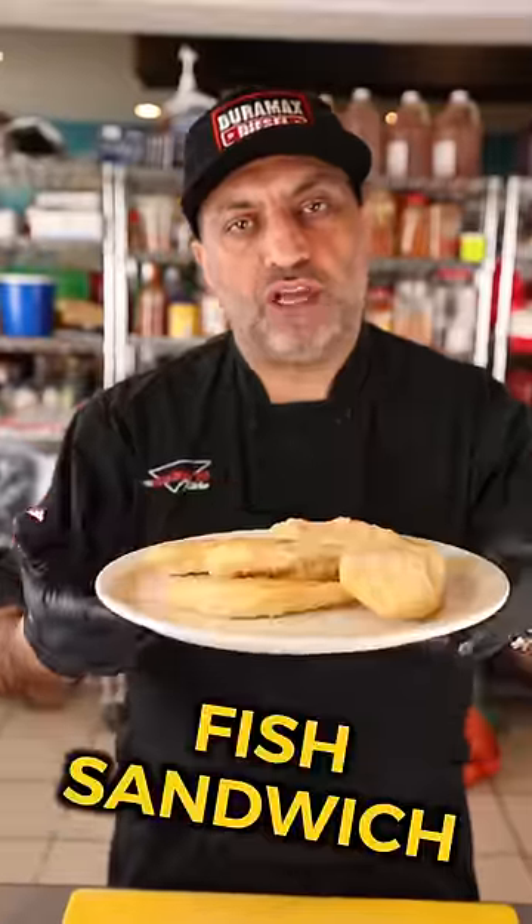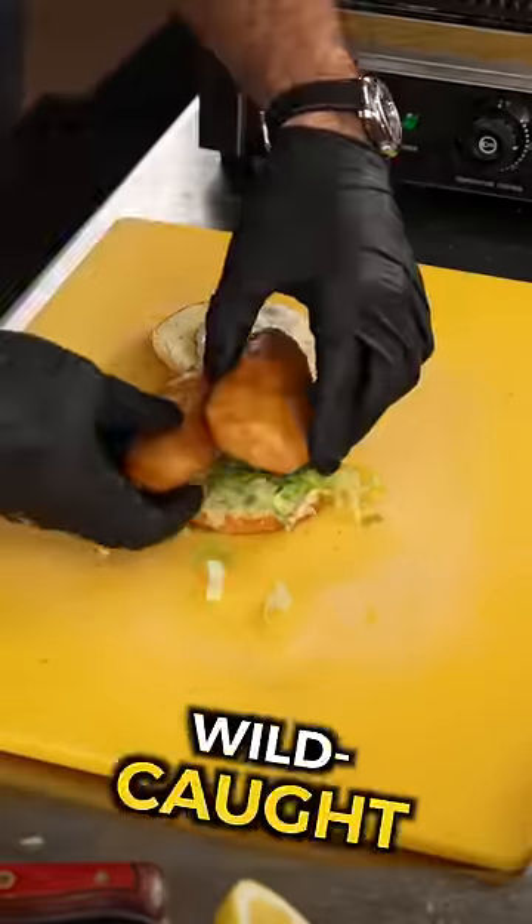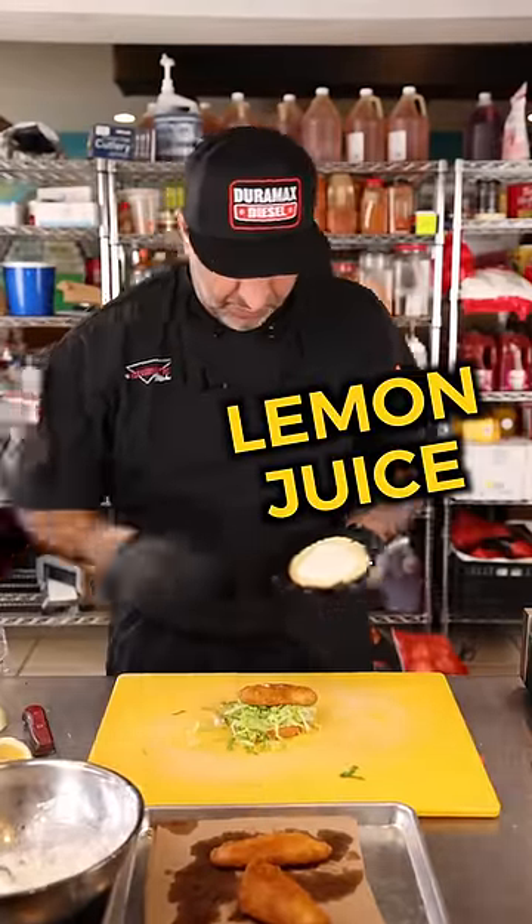Level two fish sandwich, homemade fish sandwich. A good bun, some homemade tartar sauce, lettuce. This is wild-caught cod — that's what the box says. A little lemon juice. Is it a good homemade fish sandwich?